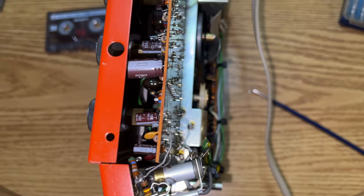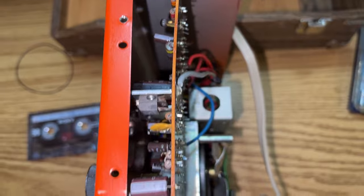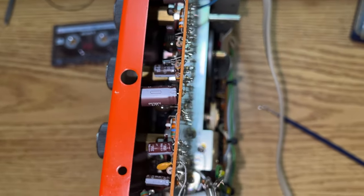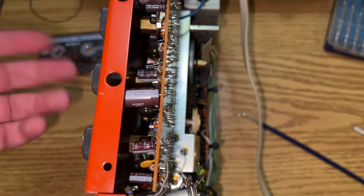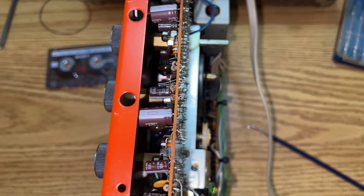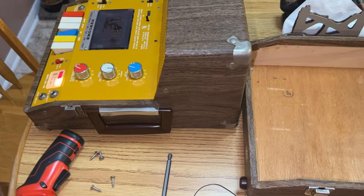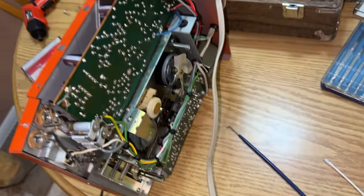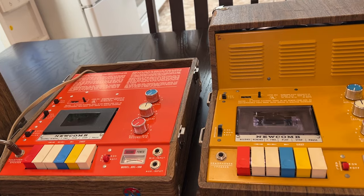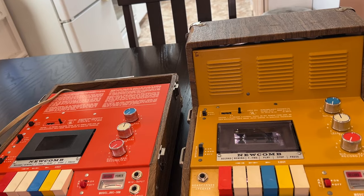Here you can see all the new electrolytics installed. This one — every single capacitor was bad. Symptoms included no volume, lots of distortion, and other oddities. Every single one tested bad. This was from 1973; the other is from 1977. They obviously changed capacitor suppliers between those years, even though it's almost the same identical unit otherwise.